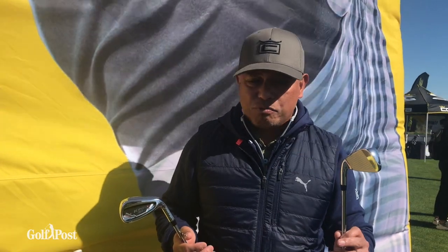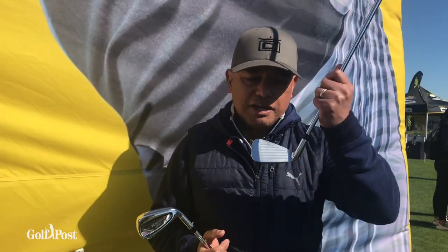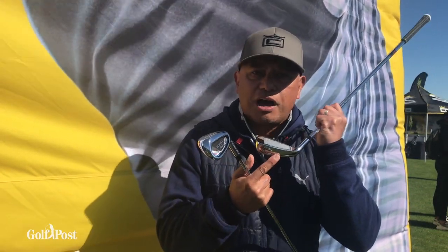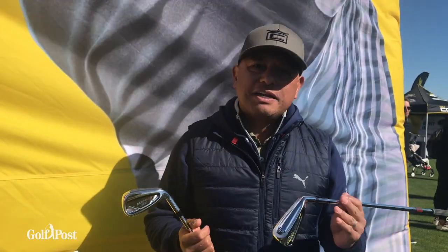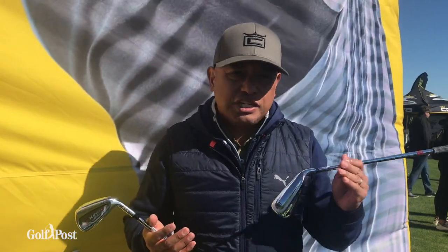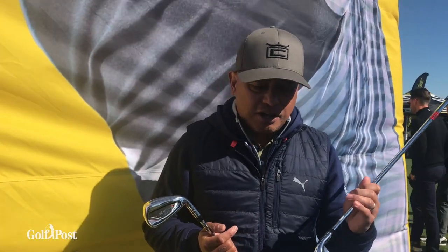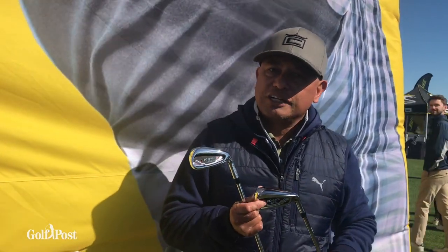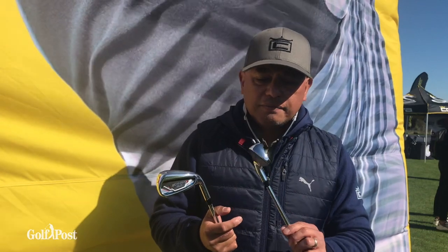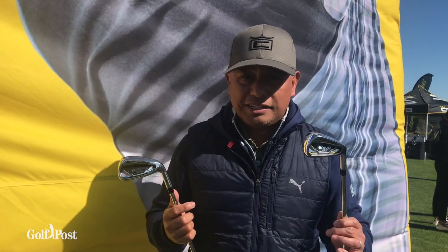Technology number two is a new forged power shell face — a face that wraps around the bottom of the club with a lot of return, meaning higher launch, lower spin, and a bit more distance. These stronger-lofted irons give you speed, and the power shell gives back the launch. This brand new thermoplastic medallion helps damp vibrations quickly, so the iron sounds really soft.